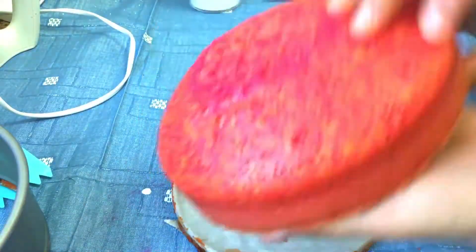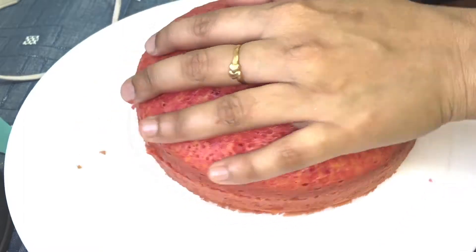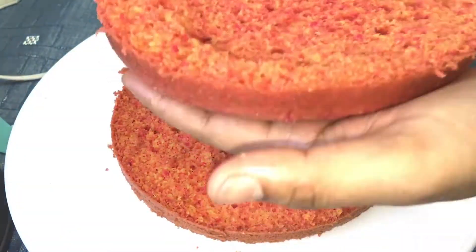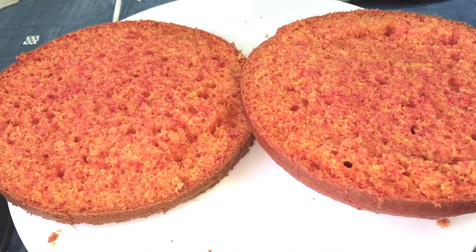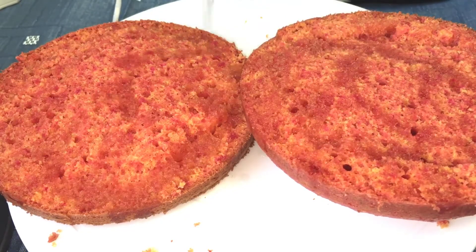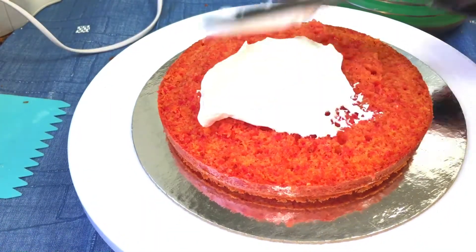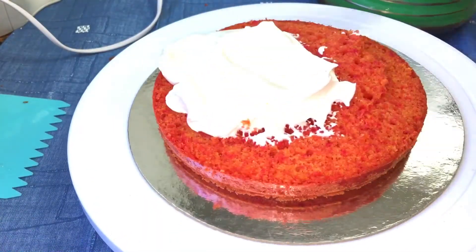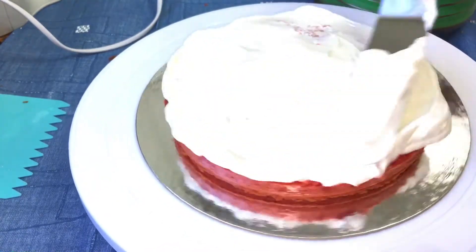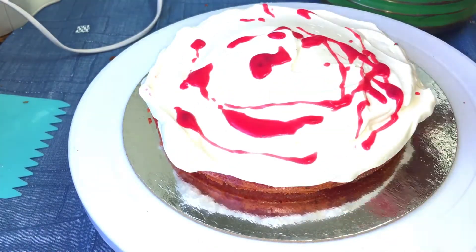The cake is ready. I will cut it into 2 layers. I will add sugar syrup. The cream is ready. I will add the chocolate ganache.